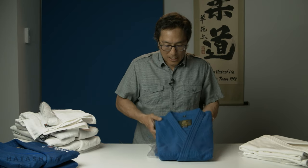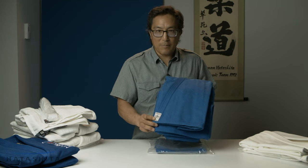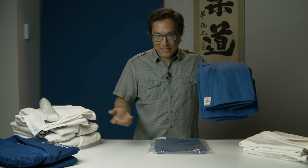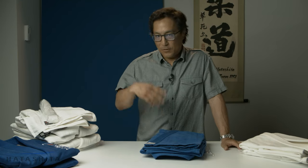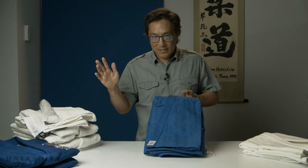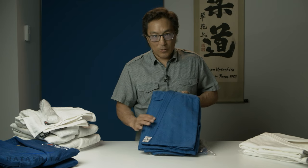The basic Yusho Gi has the IJF approval. If you're a club member just working out, or competing provincially or nationally, you don't need this. But if you start fighting in international tournaments and make the national team, you want to show up at the tournament with this just in case they're checking — no matter what age. If you're 14 and going to an international tournament, you should get one with the IJF approved logo.